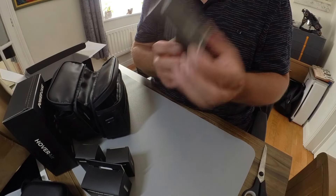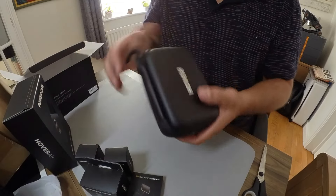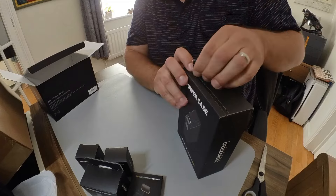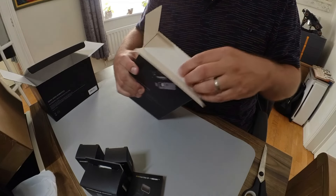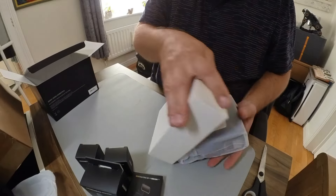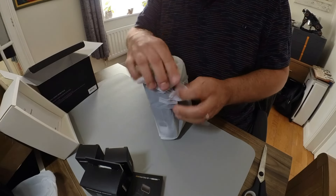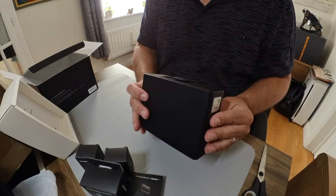We've also got ND filters here, which is interesting - I'll comment on those a little bit later. Let's first take a look at the power case, because that's an interesting part of the Hover. Still all sealed. I like keeping my boxes nice and tidy. Okay, let's get this out - circular box, nicely wrapped, a bit of a manual that might come in handy, and here is the power case. That in itself really speaks quality.